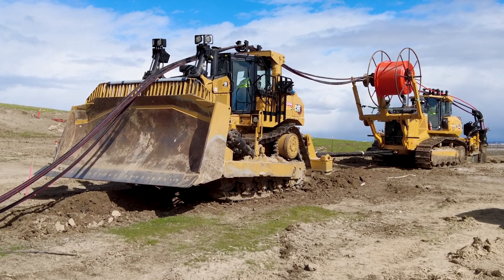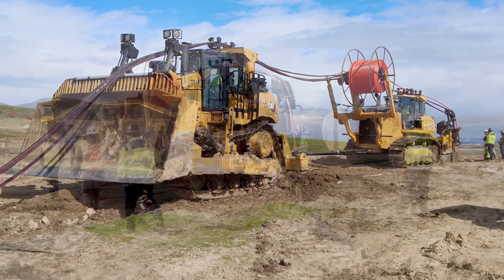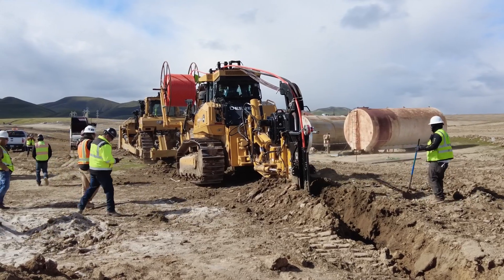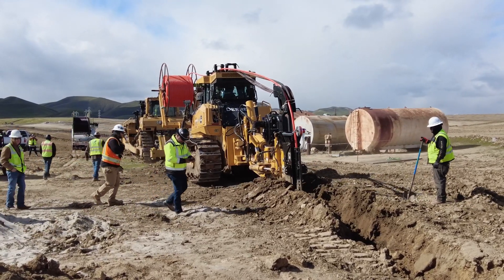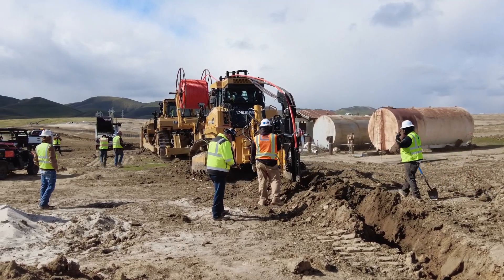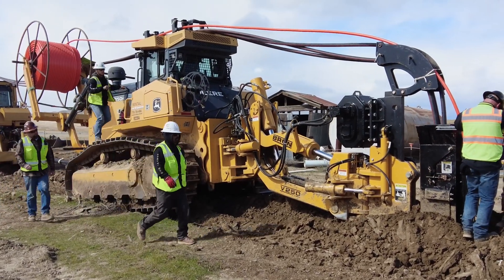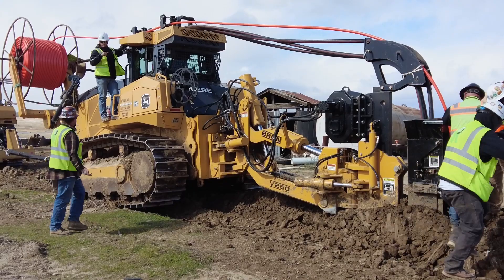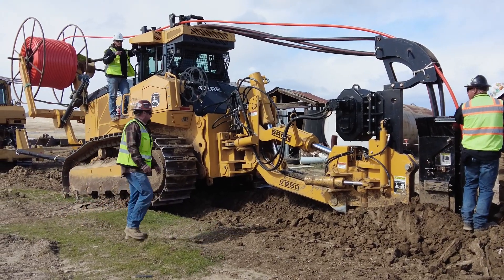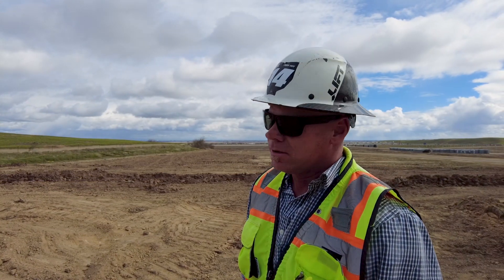Then we come back with a blade, backfill the plow, compact it, and that's pretty much the process — basically getting the cable underground without having to trench it. We're plowing the cable 48 inches deep, and the plow also puts our dig tape in the ground on top of that. Once we start the plow, it's pretty much done except for throwing a blade across it and it's backfilled. It gets rid of a lot of the labor of trenching, sanding, and all that. And it seems to work pretty well.